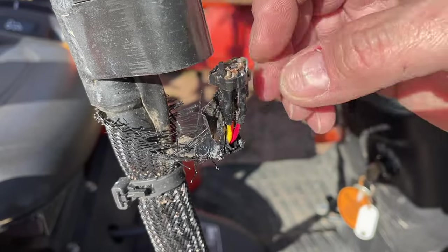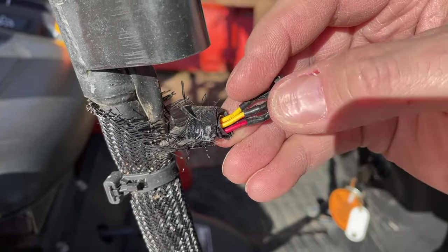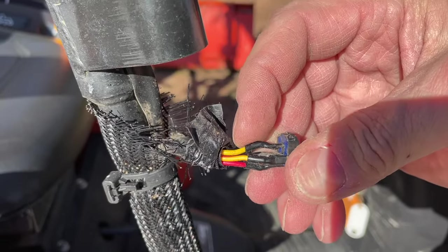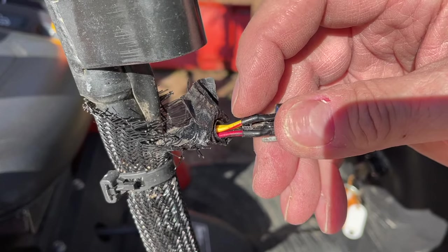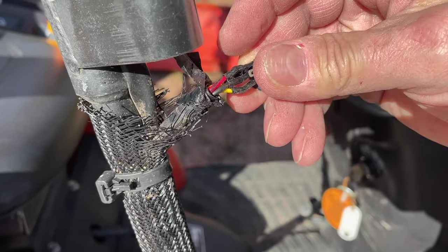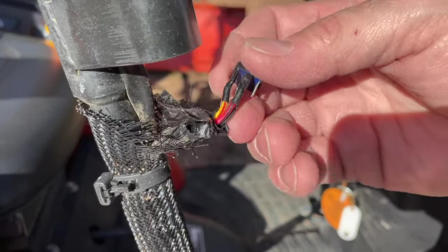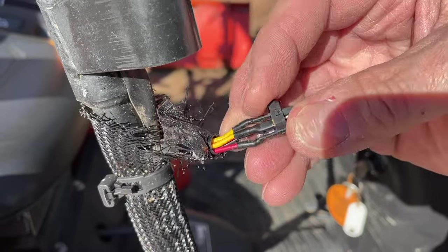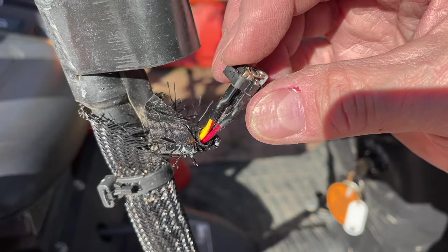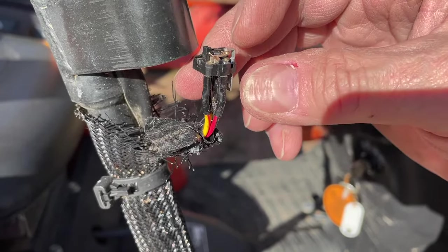Looking at the guts of this switch, there are four wires: a solid black wire, a solid yellow wire, a yellow wire with a red stripe, and a red wire with a black stripe. One of these is ground, one is probably power going to the light, and the other two are just for the switch — basically to break the electricity through the switch.